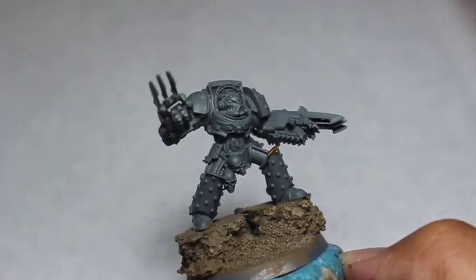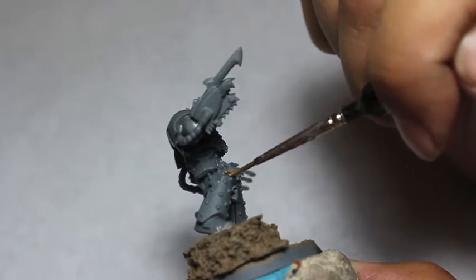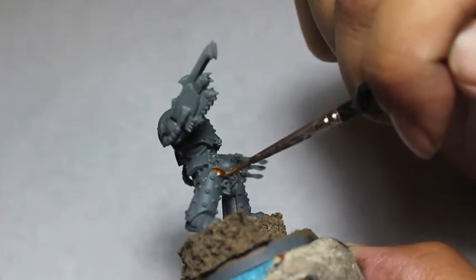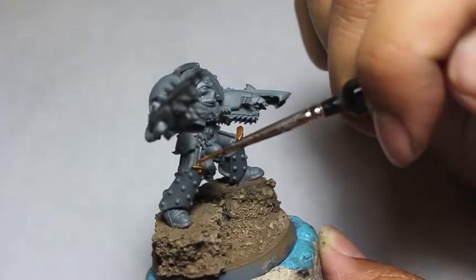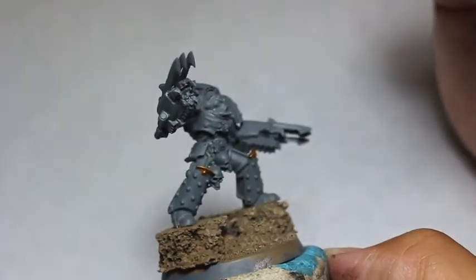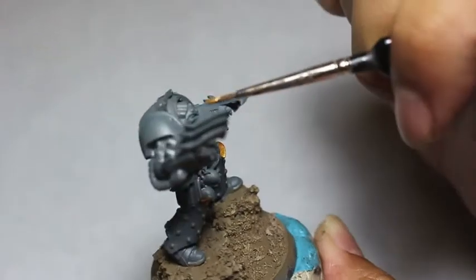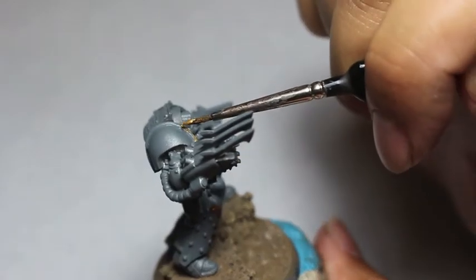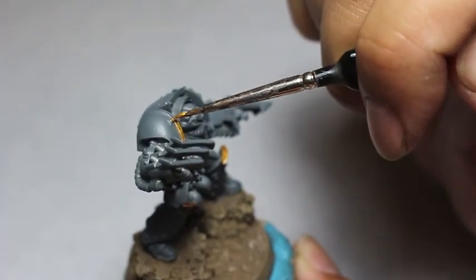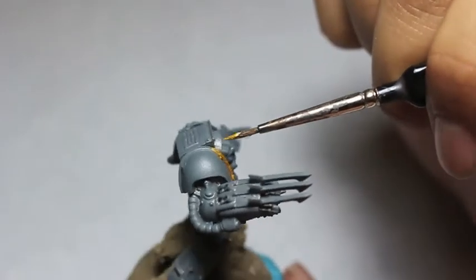I decided to go with Retributor Armor first after the Mechanicus Standard Gray base coat because it's the most eye-catching piece on the model. Carcadons' color scheme is a lot of different shades of gray, finding variation in different gray tones. I wanted to make sure we get all the other more interesting bits out of the way first so the model looks more dynamic, interesting to look at, more colorful — and then we can really focus on making those gray details have some variety.